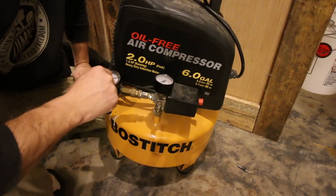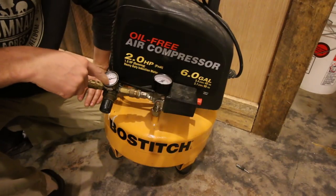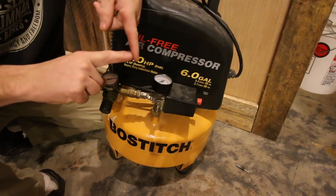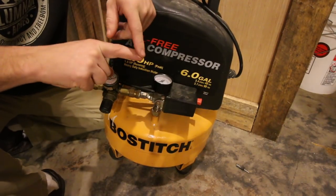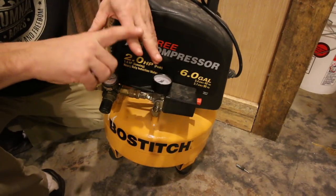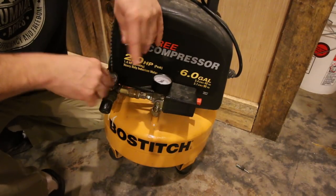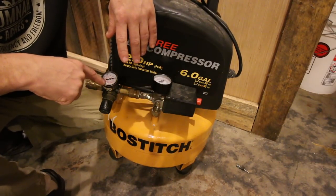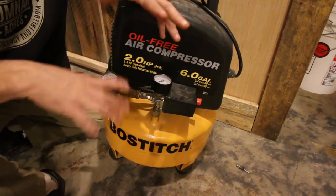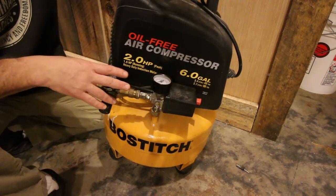On the regulator there's usually a way to spin it to adjust pressure, and they have a lock — ours you pull out and spin one way or another. When adding air pressure it responds rapidly; when removing it takes a little bit, so go slow. Drive one nail, check it, and see where your pressure is. The reason you adjust air pressure is it determines how deep your nail is driven. In softer woods like white pine or fir you need less; in harder woods like southern yellow pine you need to crank it up. In different seasons you may also need different settings.